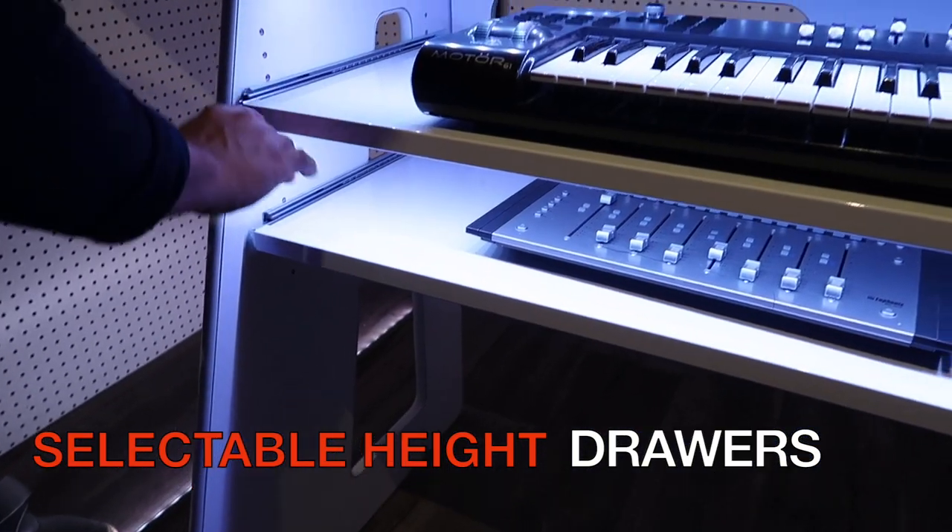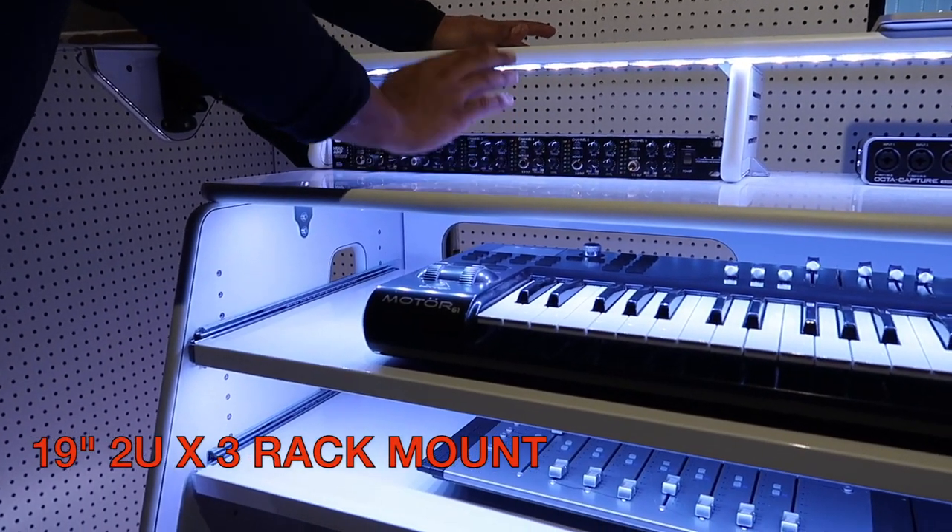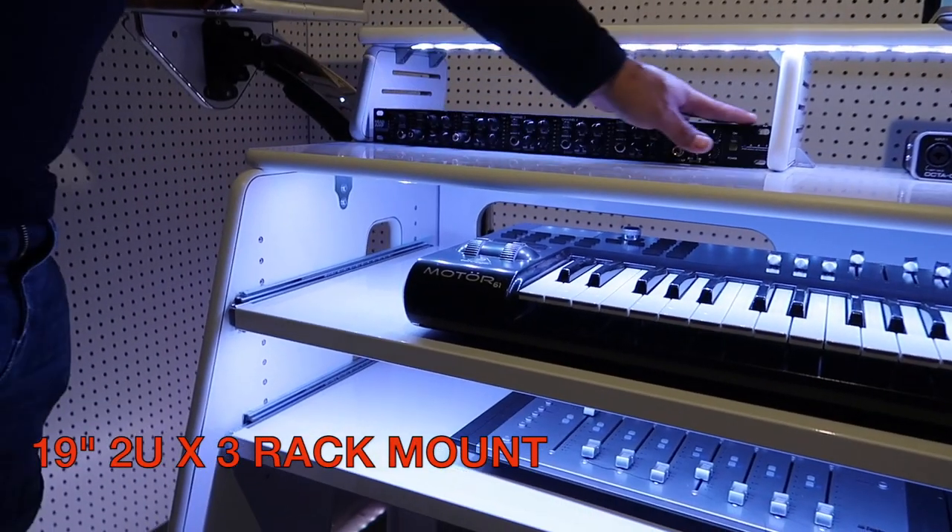How about rack mounts? Rack mounts are two units on each bay. We have three bays, so that's equal to six units.